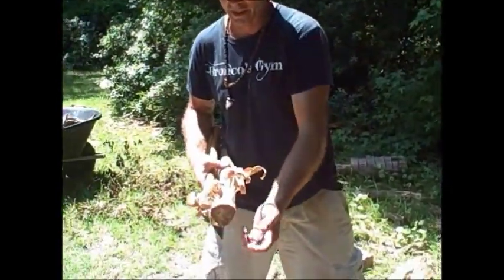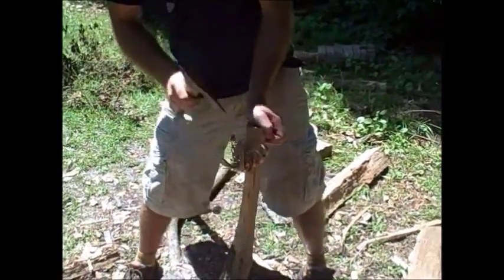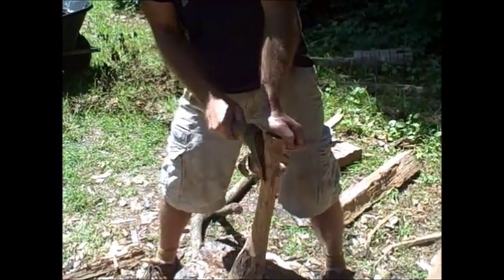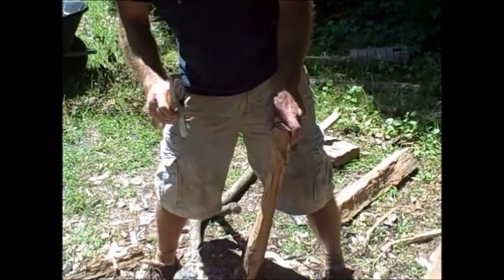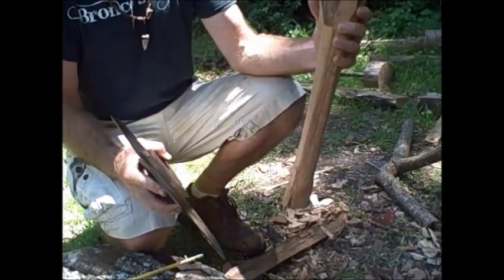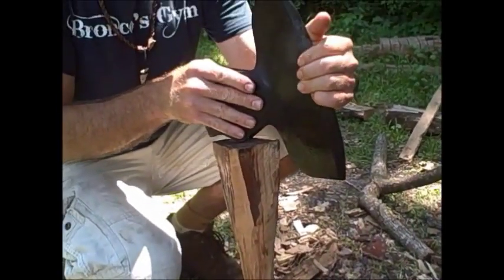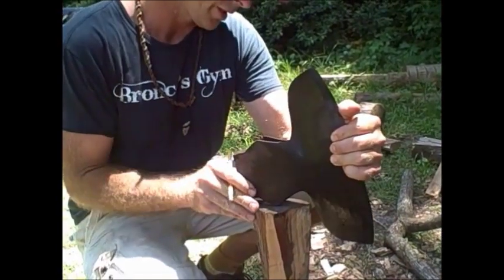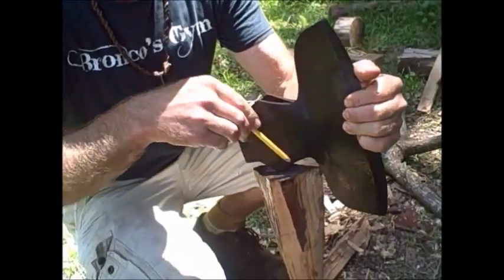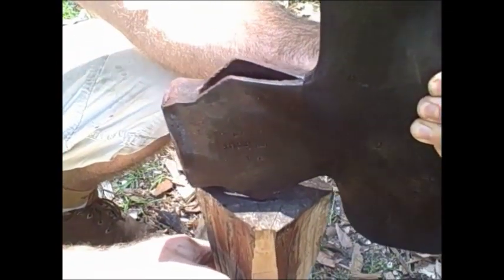I'm maintaining this thickness at the end because I want to create a little bit of a flare. I left a good chunk at the top of this handle, still maintaining that curve. Then I can go ahead and start to rough this out a little more accurately. I want this centered on my handle, so I'm just going to use a pencil to give me a rough guide. Just want to make sure I'm going to be centered.